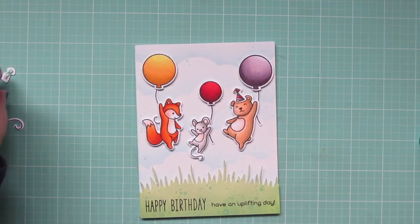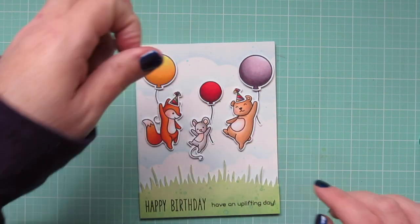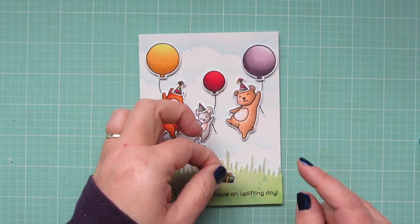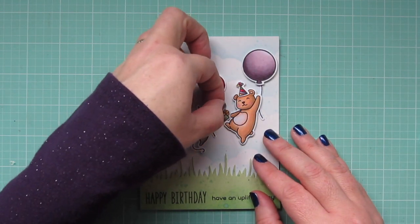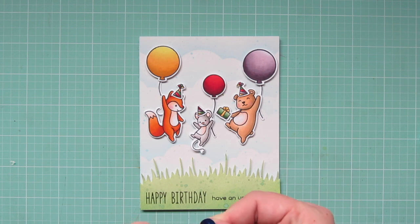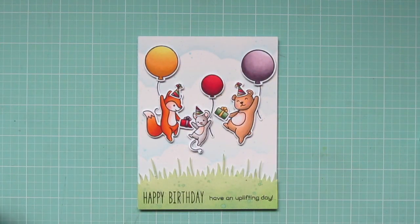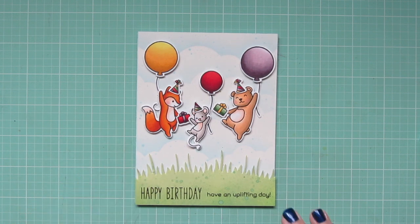Once I have three balloons in place, I start adhering my little critters as well — just spacing them out so it really appears as though they are hanging on to those balloons, making sure to overlap the balloon string at some point with their outstretched hands. Once all of the main images are in place, I can add their little accessories. I'm giving each of the critters a little party hat, tipping them at an angle to make it look extra fun, and giving the little mouse a tiny party hat too. Then I have two gifts — one goes in the bear's hand and the other in the fox's hand, so I guess it's the mouse's birthday and the other two have brought gifts for him. I did pull the red gift back up and twist it a little more to the left and was happier with that.